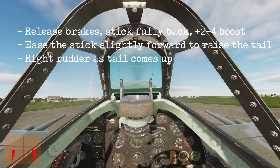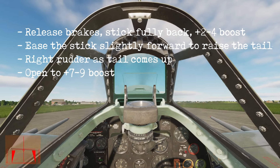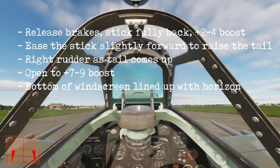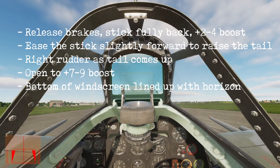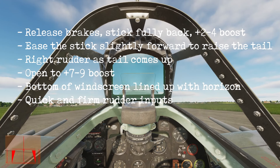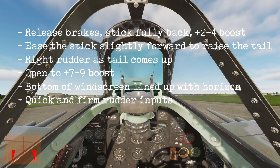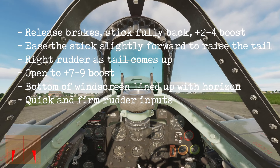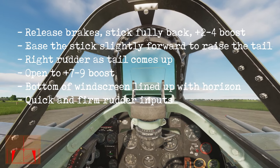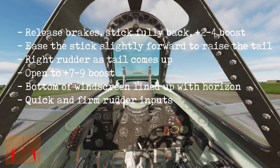When the tail is up, open the throttle gently to plus 7, or if fully loaded, to plus 9 boost — not more. The aircraft will fly off the ground while keeping the bottom of the windscreen lined up with the horizon. Do not let the nose come higher than that. All the way during the takeoff roll, correct with quick but firm rudder inputs: a burst of full rudder, then back to center. If you keep the rudder deflected until the kick takes effect, it's already too much — you've over-controlled it. This is a common mistake. Better give two kicks of full right rudder than to apply half and keep it there and over-control. In real life it's much easier to anticipate these nose swings because, as they say, the skin on your ass starts sliding.